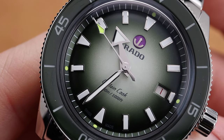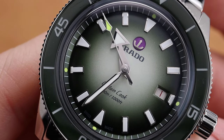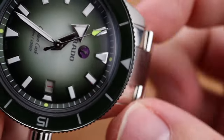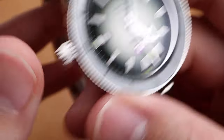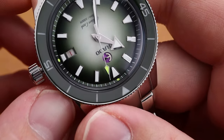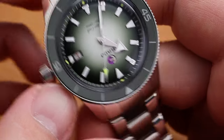The dial is an uncommon but beautiful fumé green, accented nicely by the tennis ball green notes on the seconds hand, as well as the 12, 3, 6, and 9. The center has a beautiful purple background Rado anchor logo, which does still rotate around.